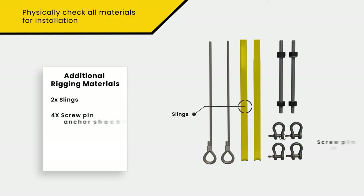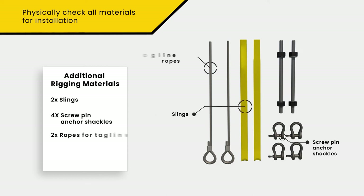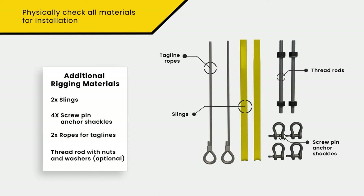Required rigging material may include slings, screw pin anchor shackles, rope for tag lines, and threaded rod with nuts and washers if you plan to use these as an additional safety measure.